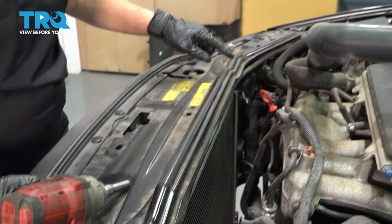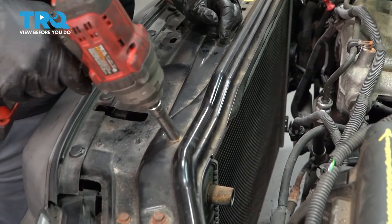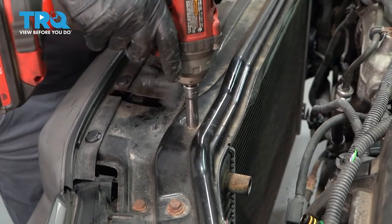You have these two screws right in here. This holds the AC condenser to the radiator — there's a 10-millimeter socket on the bracket.